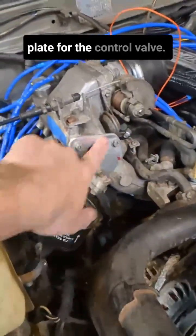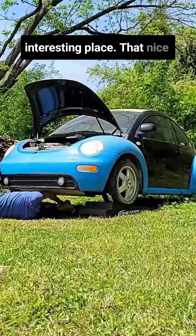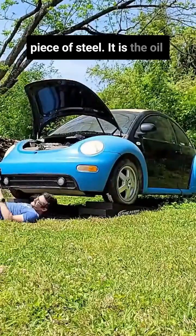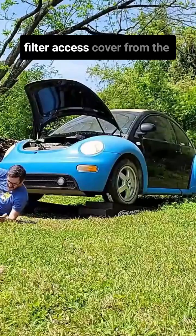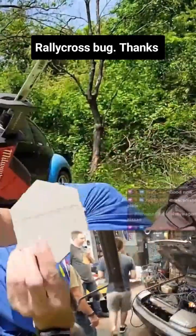There's also this plate for the air control valve — that came from an interesting place. That nice piece of steel is the oil filter access cover from the skid plate from our rallycross bug. Thanks, Powers.